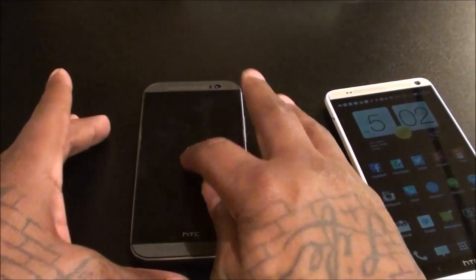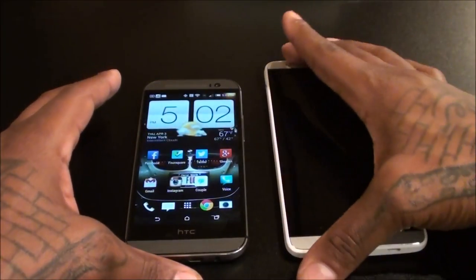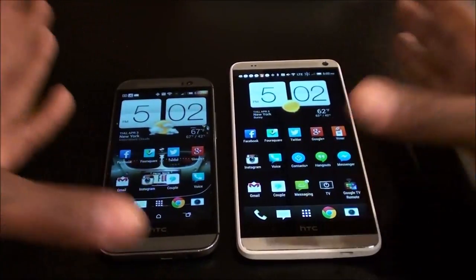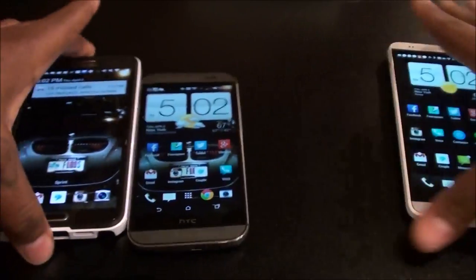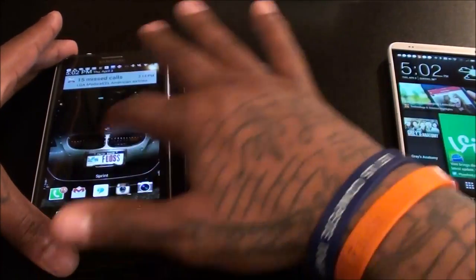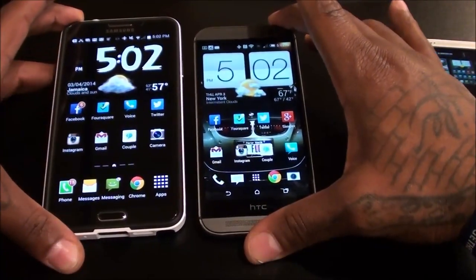On a scale of 1 to 10, I'm giving this a 9 — this is a definite go. Now should you get this or the Galaxy Note 3? That's all up to you. The Galaxy Note 3 is a beast — it has the S Pen. Let me pull out my Galaxy Note 3 for a size comparison. The Galaxy Note 3 is a lot bigger than the M8 but not as big as the One Max.